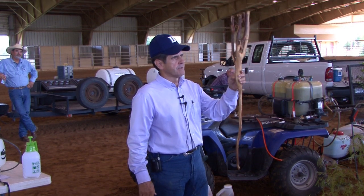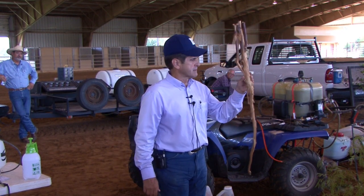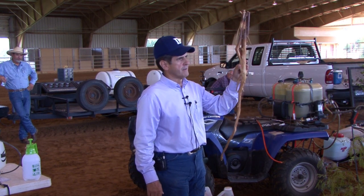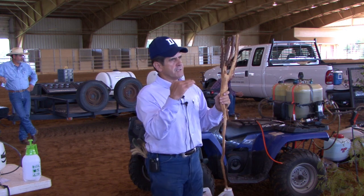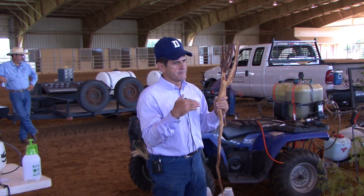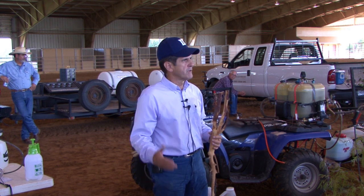This actually happens to be Wee Satch. We grubbed this up down south of Allis, Texas, and I guarantee it didn't re-sprout because we got everything it needed to re-sprout. But what you need to understand is — have you ever seen shredding kill a mesquite plant? Anybody? Why do we do it?